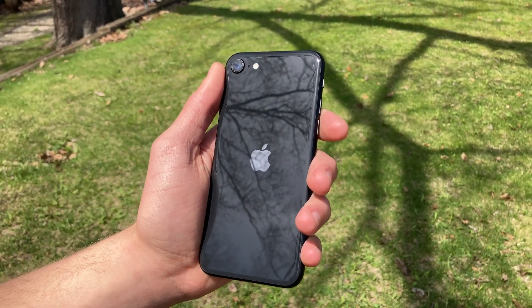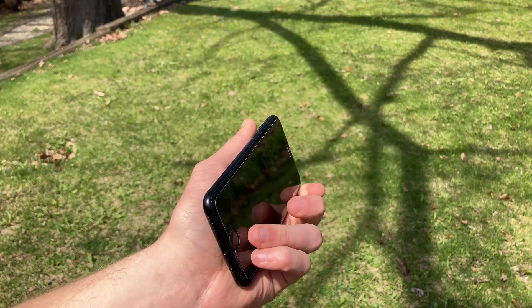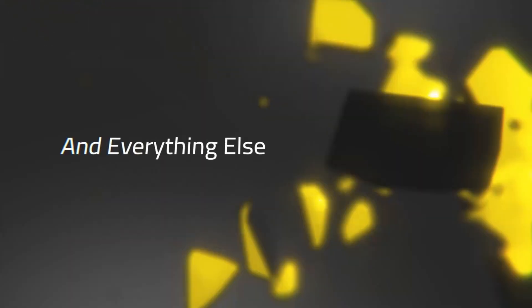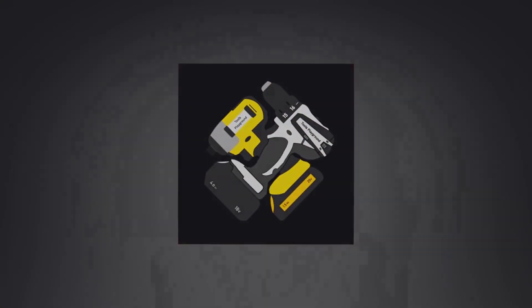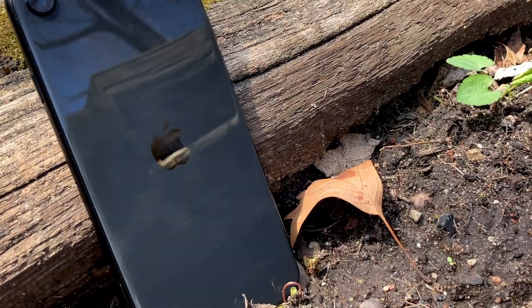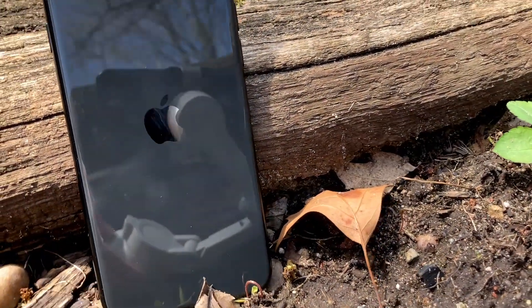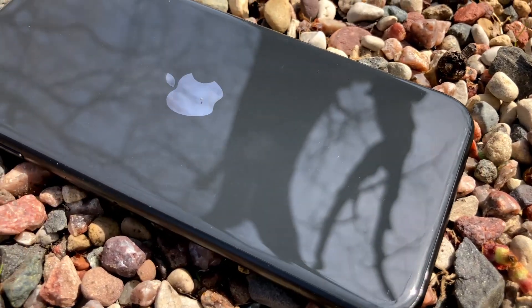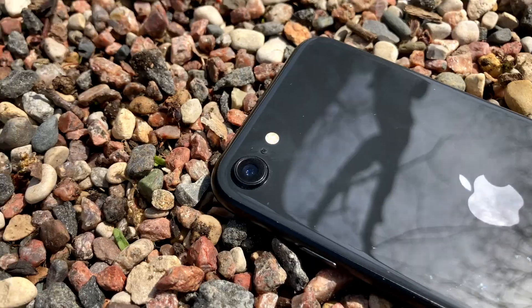Today we are taking a look at the iPhone SE 2 from 2020. Welcome to my review of the iPhone SE 2. This iPhone was released in April 2020 and is Apple's budget-friendly smartphone offering. Let's take a closer look at what the iPhone SE 2 has to offer.